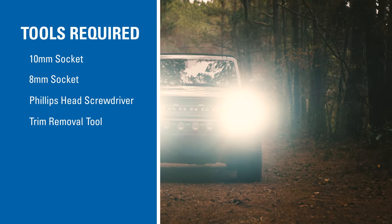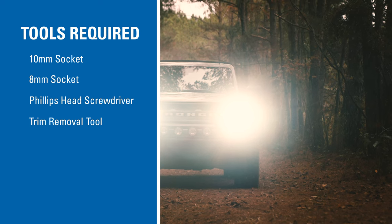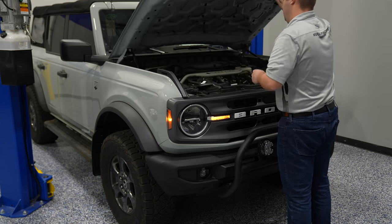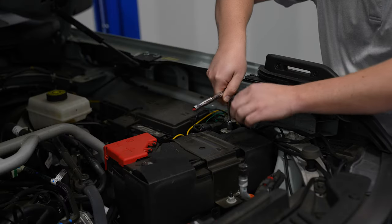Here are the tools required for installation. First, pop the hood on your Bronco, then disconnect the negative battery terminal.